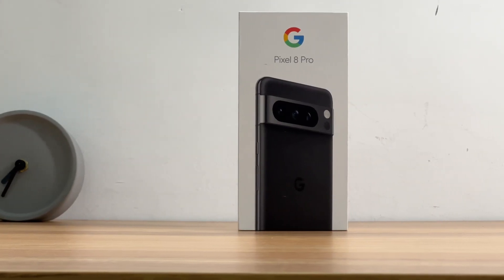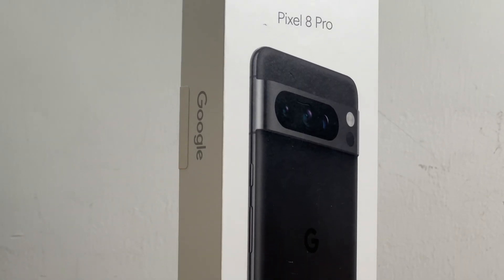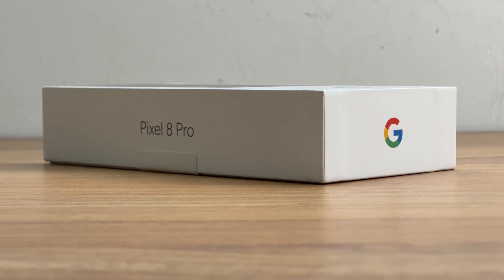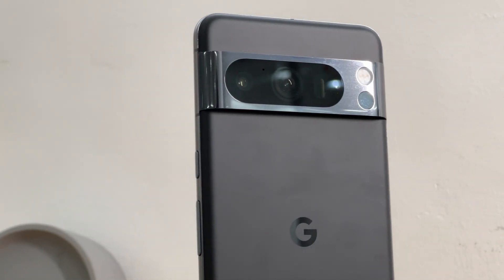ChargerLab had made a charging review video of Google Pixel 7 Pro. This time we got the latest Google Pixel 8 Pro. It supports 30W wired charging and passes Qi certification. To know the differences in charging performance of these two phones, we are going to do the wired and wireless charging tests of the Pixel 8 Pro.